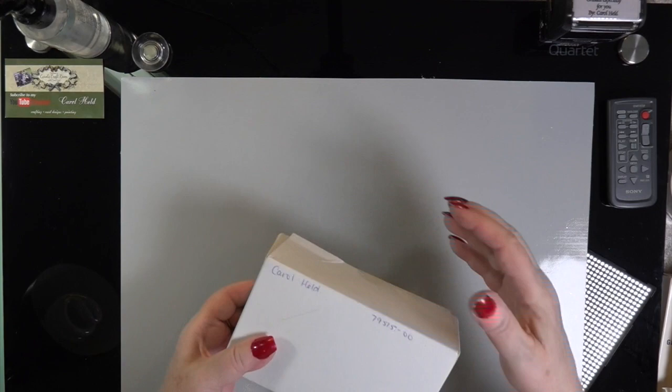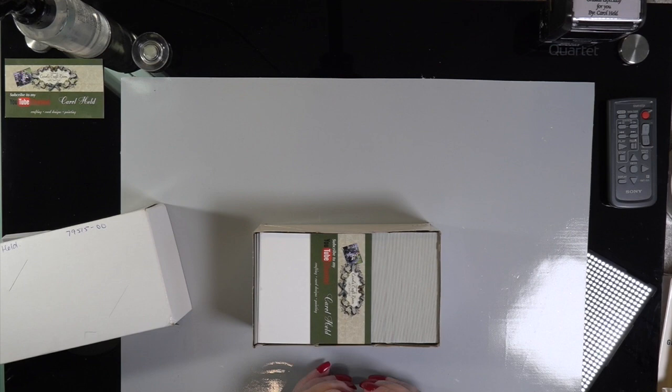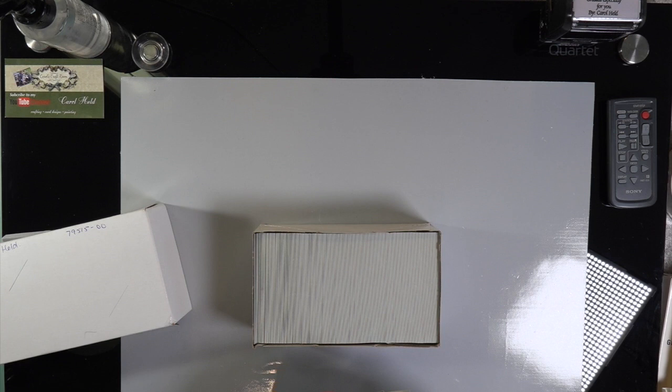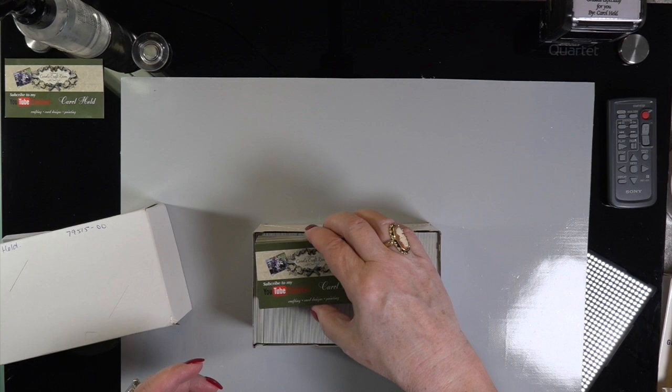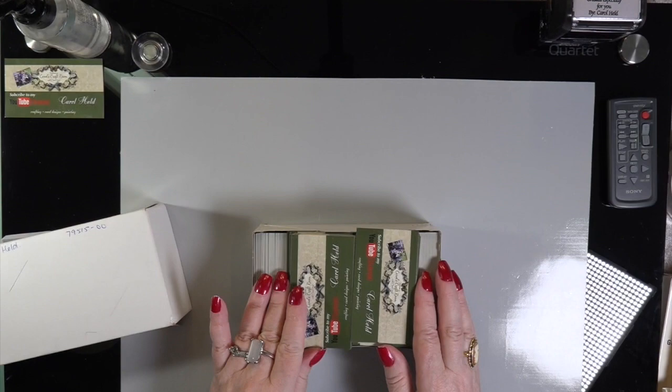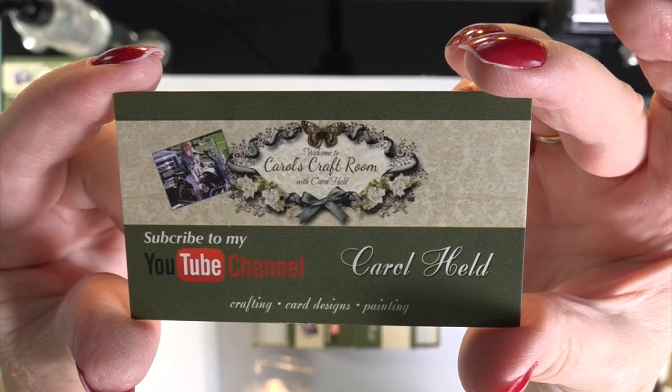There are 500 business cards. We have a few places in our town that said they would keep them by their registers, so I can promote my channel. It says to subscribe to my YouTube channel, has my name and my logo. If you'd like to hand them out to friends you craft with or whoever, email me and I'll send you a few. Go on YouTube and subscribe to other creators. That's the logo at the top of my blog and channel — Carol's Craft Room.